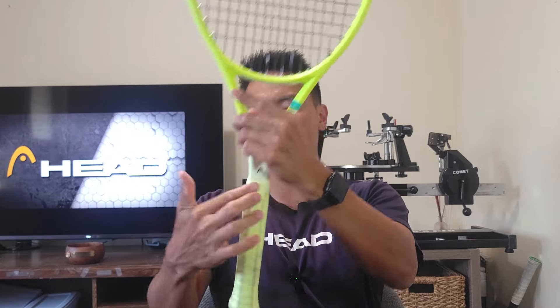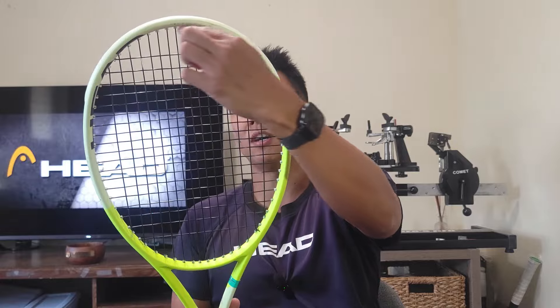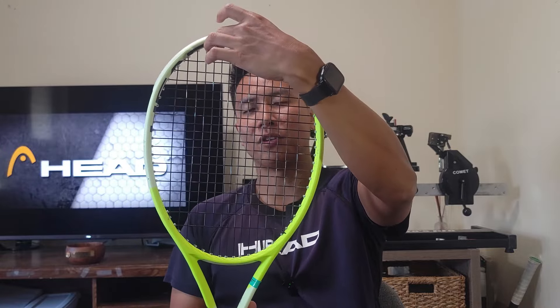Regarding the Auxetic 2.0 technology, it's included in the bridge as well as in the handle for better ball feedback, and it retains the graphene technology. Another signature technology in the Extreme lineup — not found in any other Head racket — is the spin grommets. These are larger, funnel-shaped grommets in the top that facilitate 360-degree string movement to provide more spin potential.